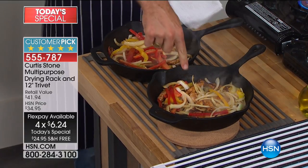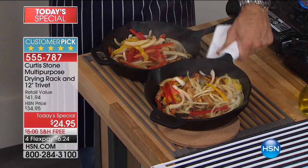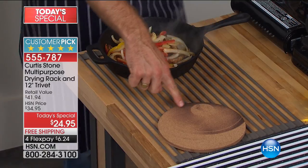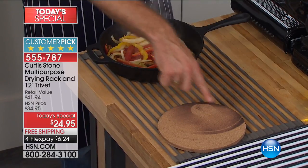Now let me show you what happens. Come over here and let's see this. Because when you pop a hot pan — that's what you would expect. You would expect to burn your trivet.